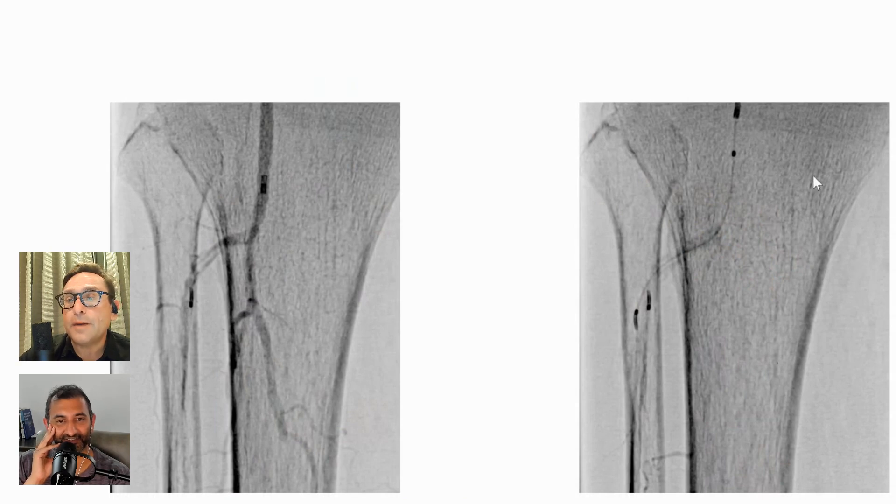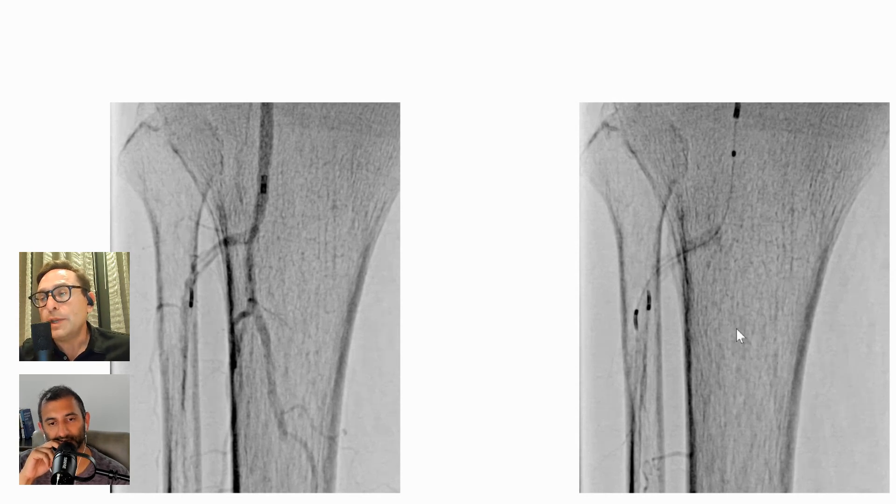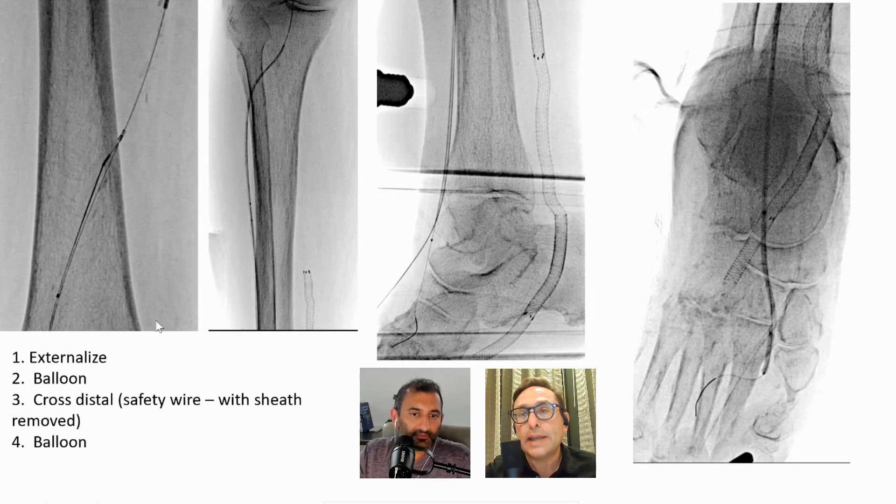In this case, we went anterograde and retrograde. I have an 0.035 CXI from Cook in the anterograde position down into the very distal popliteal artery. I was able to get a wire down into that anterior tibial artery, but obviously we couldn't reenter. From above, you can see the plane between the two catheters — a 65cm 0.018 CXI going through that sheath, and another 0.018 telescoped through the 0.035. They're close, and as you continue down the anterior tibial artery, they're close. We know we're going to be successful.